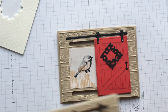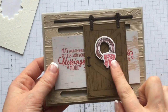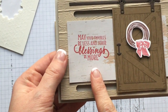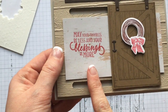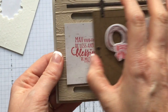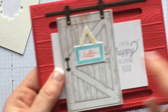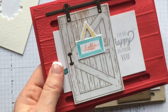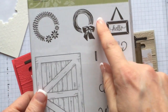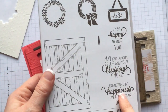Here are a few different samples. This one has the little wreath from the barn door set on it, and it features the great sayings that come with the set: 'May your troubles be less and your blessings be more and nothing but happiness come through your door.' There's also a little hanging tag in the stamp set that you can use for a little 'Hello,' with all the matching framelits that go along with that.